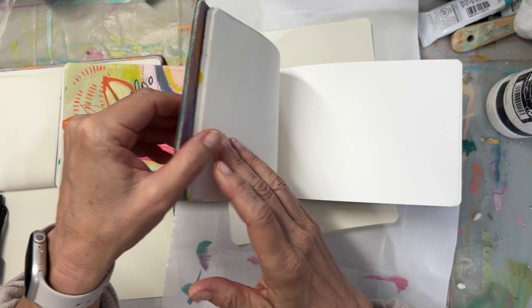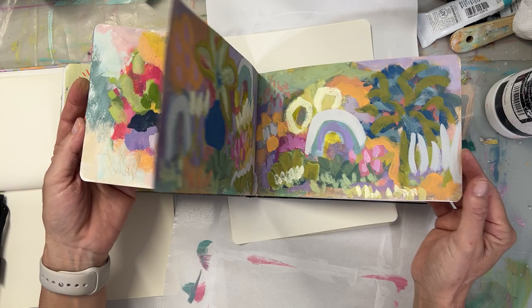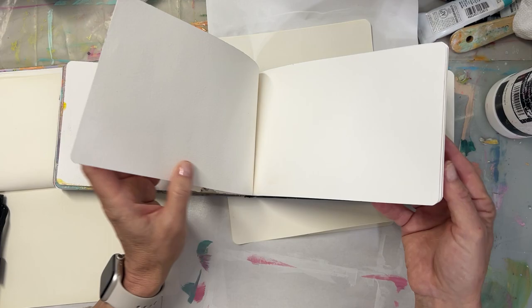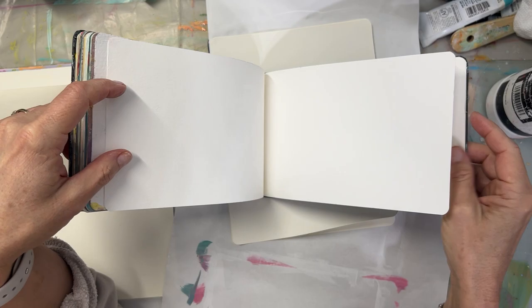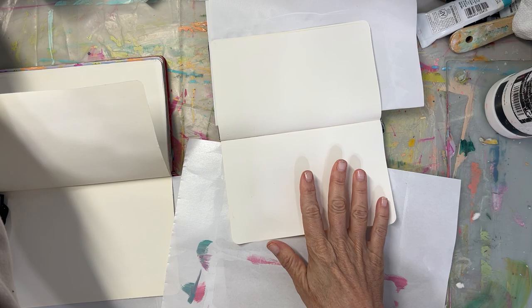I've already gessoed these pages, and I went to the end because this sketchbook is almost done. That way, when I want to take this with me — I've got a trip coming up — I can take it with me and everything's already gessoed and ready to go.